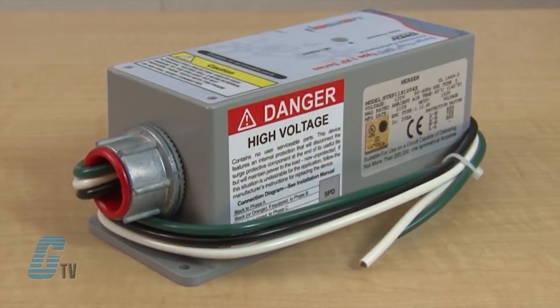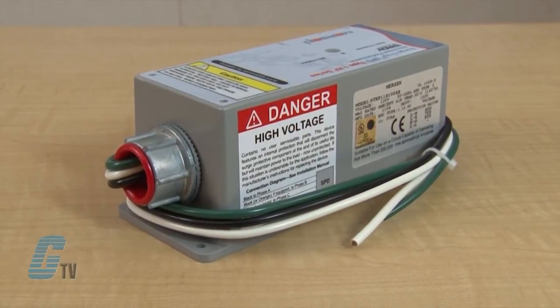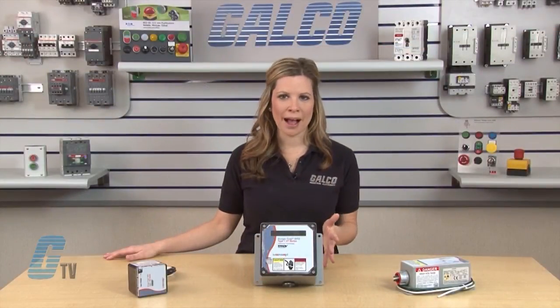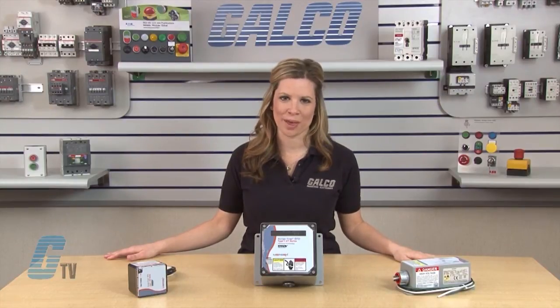The XP series provides surge protection for larger distribution panels and branch panels. With a compact design and line/load installation flexibility, the XP series is prepared for a mount from the service entrance all the way down to an important machine-specific control panel.